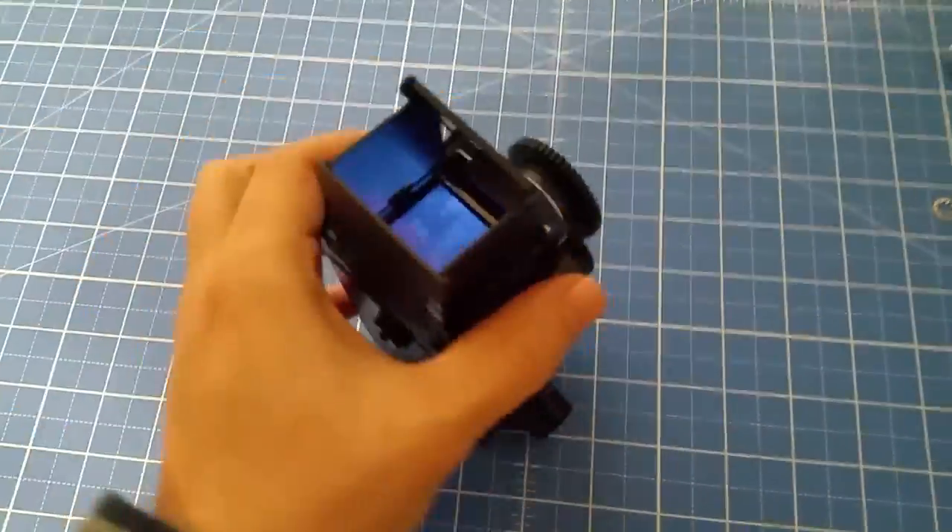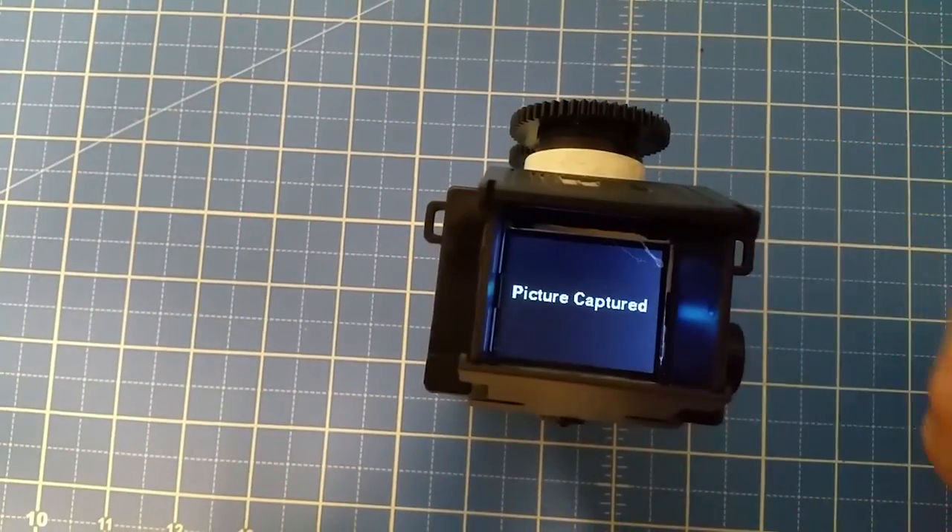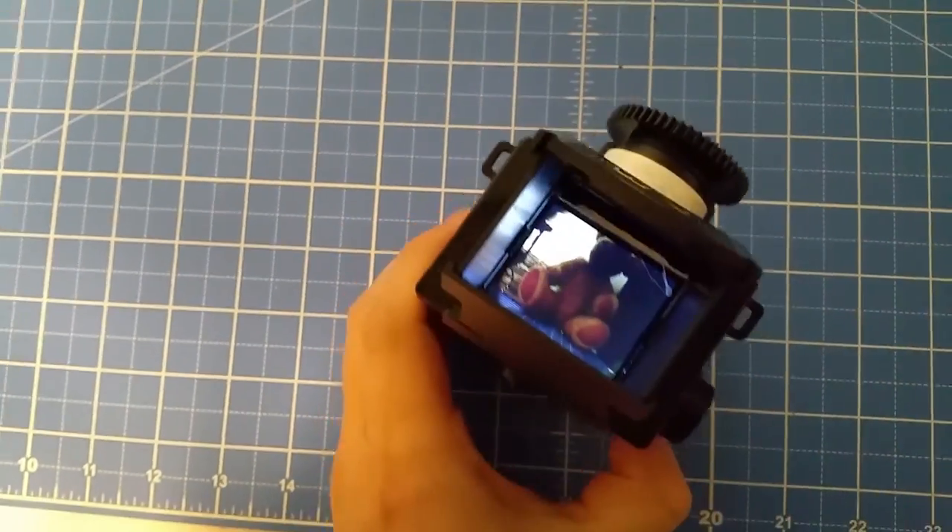For this project we're going to be taking this twin reflex 35 millimeter camera and make it digital using a Raspberry Pi. What?